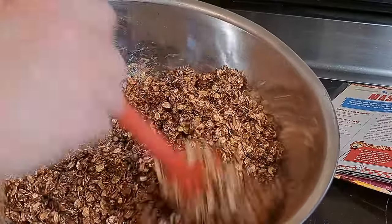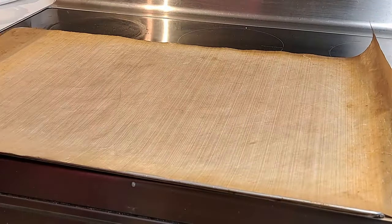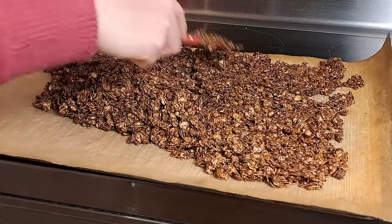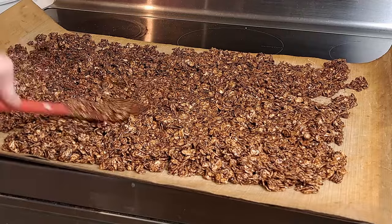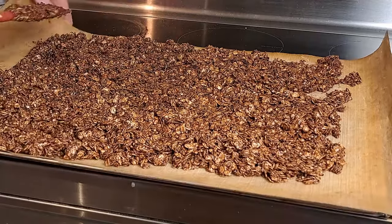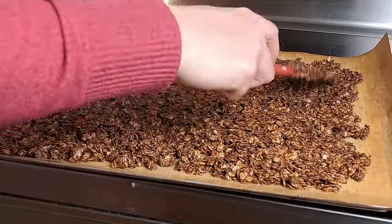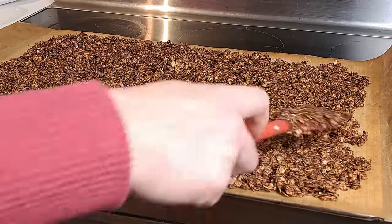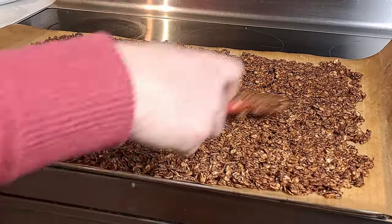Next we'll spread it out on our cookie sheet. I always line the cookie sheet with parchment — or as you can see here, I'm using my reusable parchment. I got it at Canadian Tire and I'm definitely going to get another one. Just get it spread out as best you can — it doesn't have to be super thin, but try to get it at least to the edges of the cookie sheet. The nice thing about parchment is you can always curl it up if you get a little close. We're preheating to 325°F and this will be in there for roughly 20 minutes, though you might need it a little longer. I try to ruck it up a bit at the midpoint.